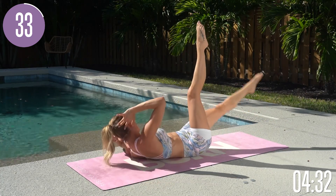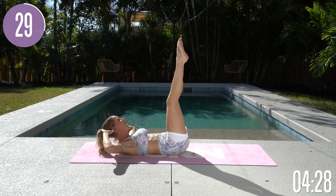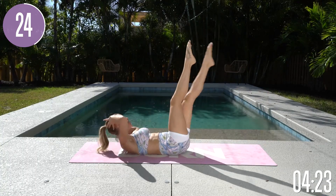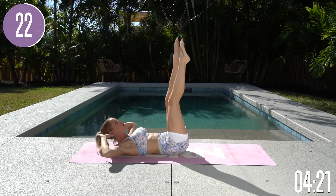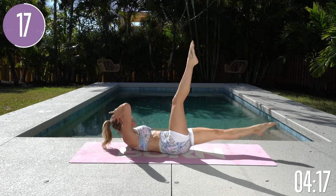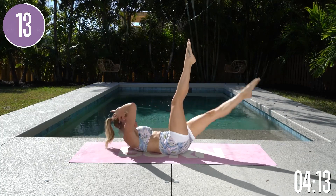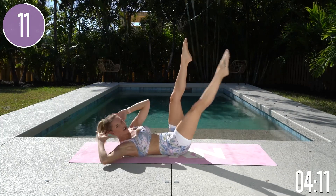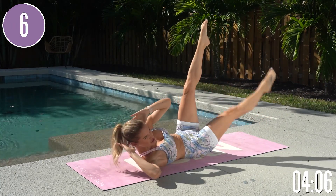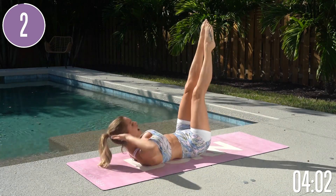We are gonna have fun today — five minutes just to get your spirits up, that positive energy flowing, your energy alive. Exercise makes us feel incredible. We always talk about 20% is your fitness, 80% is your nutrition, and 100% is your mindset. So let's believe today that we're gonna crush through just five minutes of abs. Remember, I've got modifications as well, so no excuses not to do this workout.